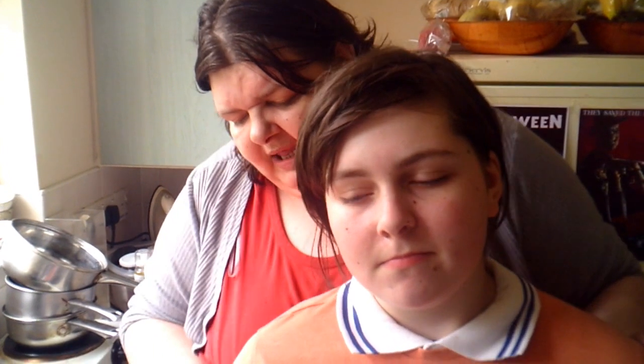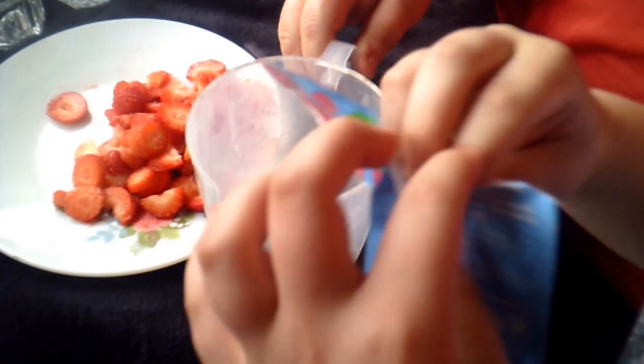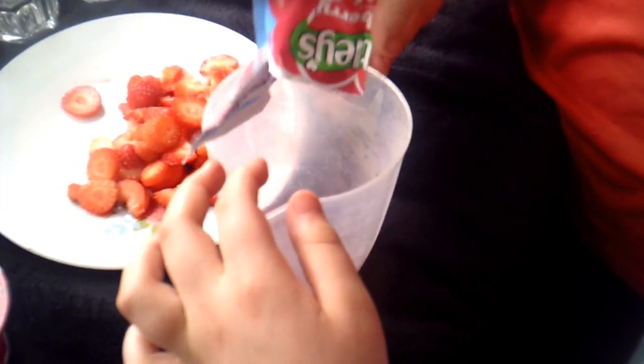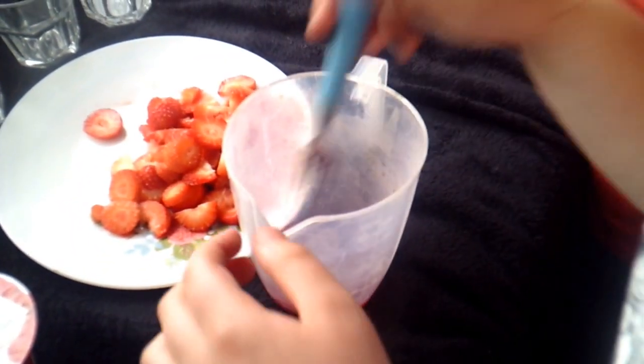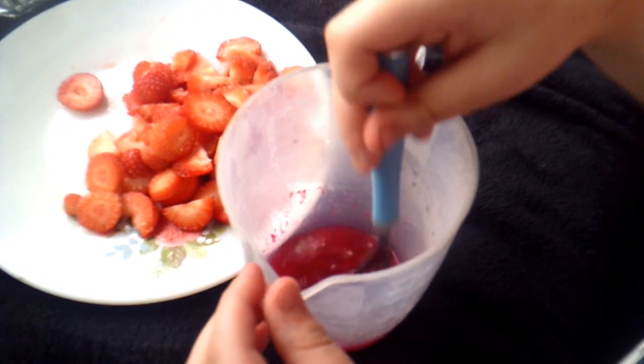Okay, so we're going to make a start. We're going to put the jelly into the 60 ml of boiling water, and then you're going to give that a really good stir around so it's dissolved. It's all dissolved.